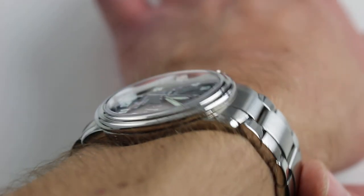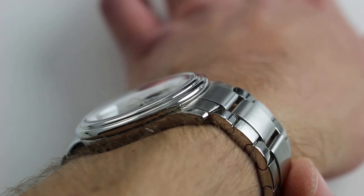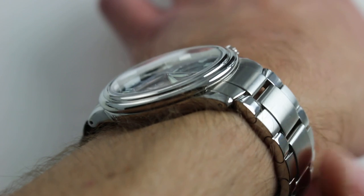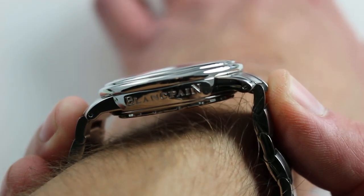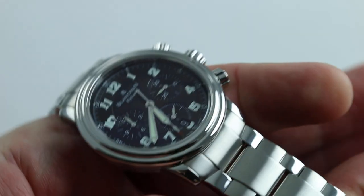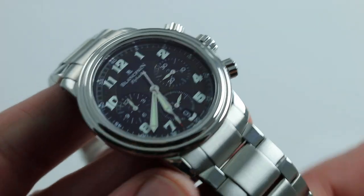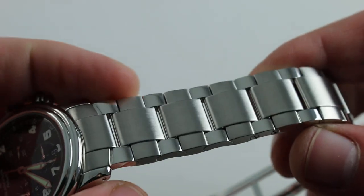Throw this 100m water resistant sports watch on a strap and the lug-to-lug dimension is a compact 43.5mm. On the bracelet with solid end links, it extends to a more contemporary 48.5mm across the wrist. The bracelet is part of the pleasure of owning this watch. With a solid steel case back and a substantial bracelet, the watch is heftier on the wrist than the size would suggest.